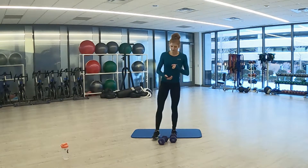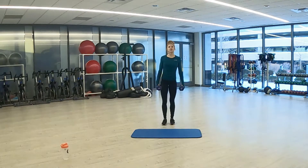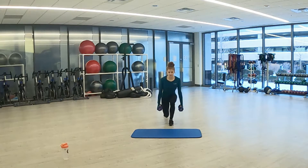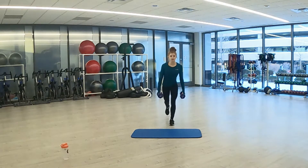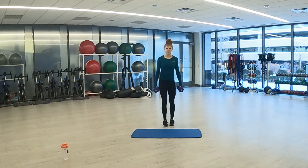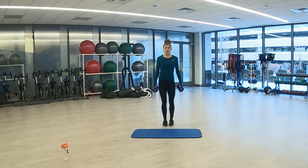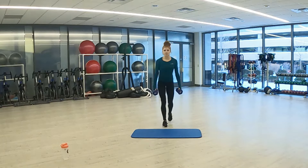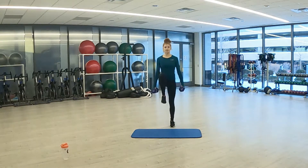Beginning with lunge with a knee drive up. 20 seconds of work, 15 seconds of rest. Here we go in 3, 2, 1. Coming down, knee drive up. Opposite knee forward, driving up. Make sure that back knee is just above the floor. 3, 2, 1. Rest — 15 seconds of rest here, going into high knees.